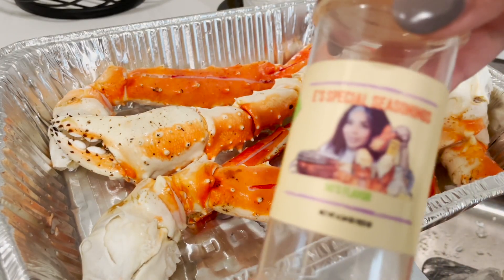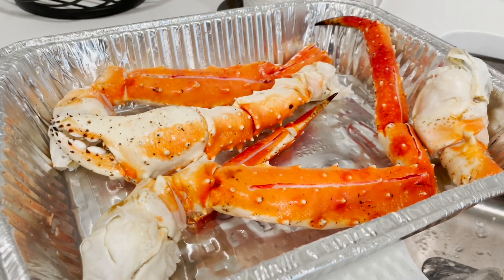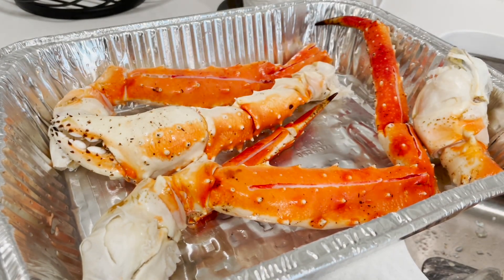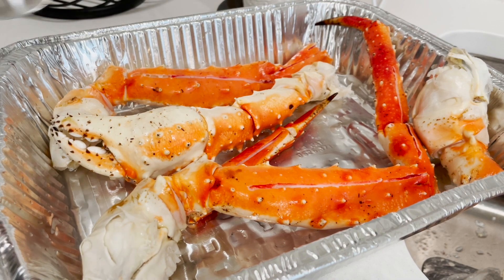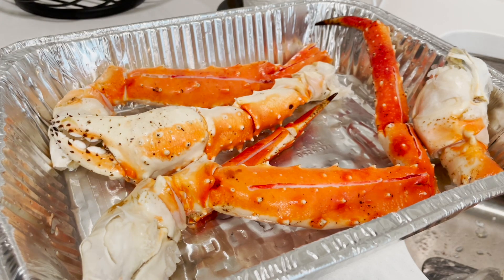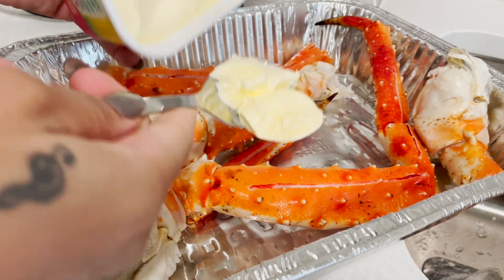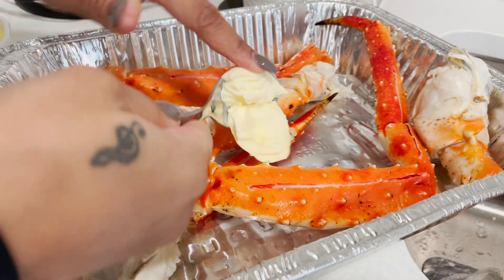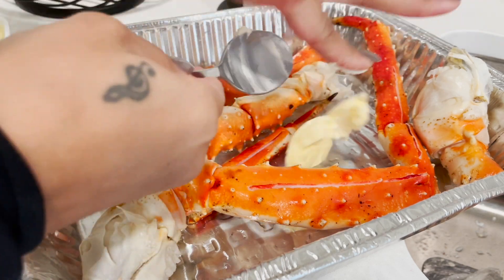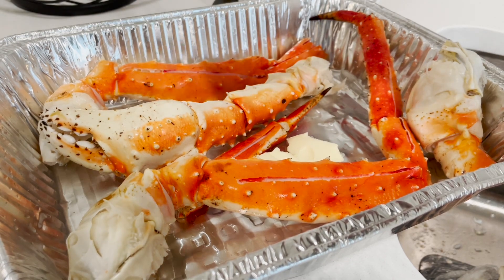I usually would use my 90s Flavor seasoning but it is gone — I didn't know it was gone but it is. So I'm just going to put some butter. I'm using I Can't Believe It's Not Butter. I just put like a spoonful in the bottom — that might be more than a spoonful. I found an extra container up there that has a little bit left in there, so we're good.